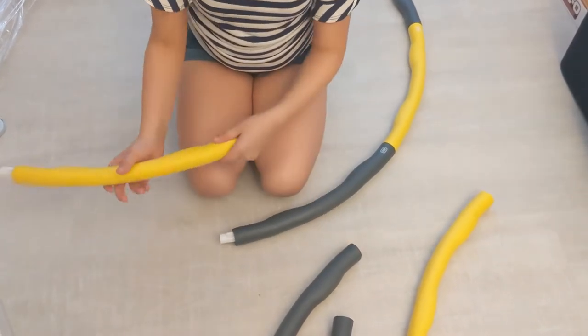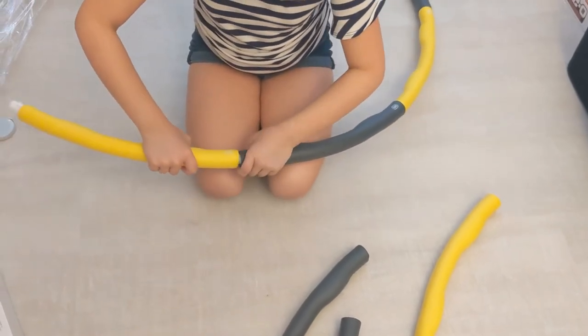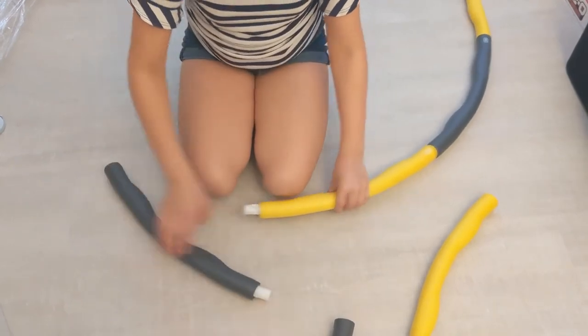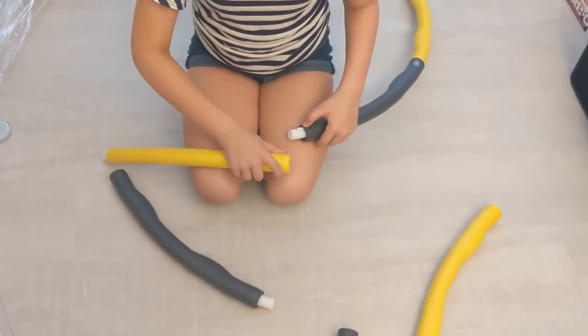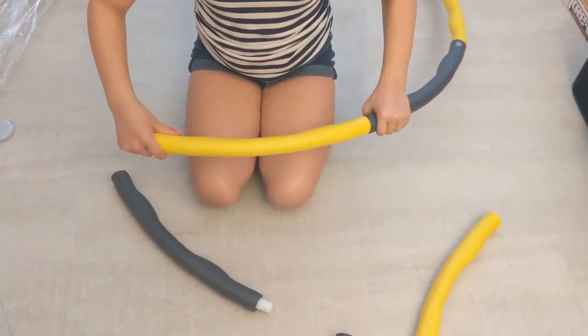Does it feel snug when you push it together? It does. And what happens if you pull them apart — just try to pull them apart a little bit without pressing. It comes out easily. Okay, that's because it doesn't click. You have to really push it together.